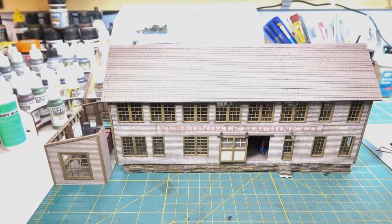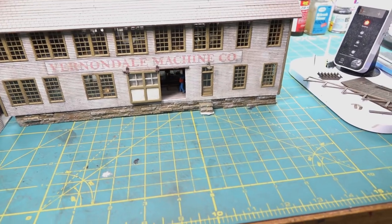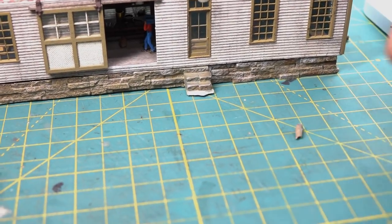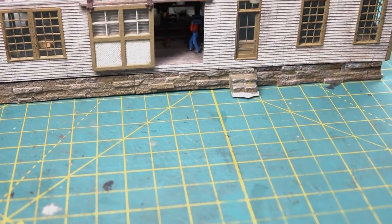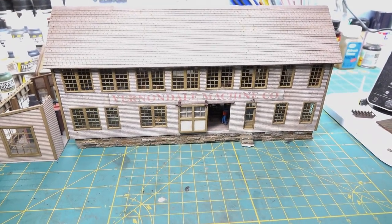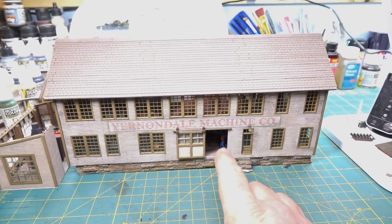I had a fun little event last night when I finished shingling. The building was turned the other way and I went to do something - it caught the corner, jumped up, and I broke the steps. Here are some of the pieces. I was like, are you kidding me? But I calmed down because I had actually been thinking of doing something different anyway - this side is going to be facing the aisle.